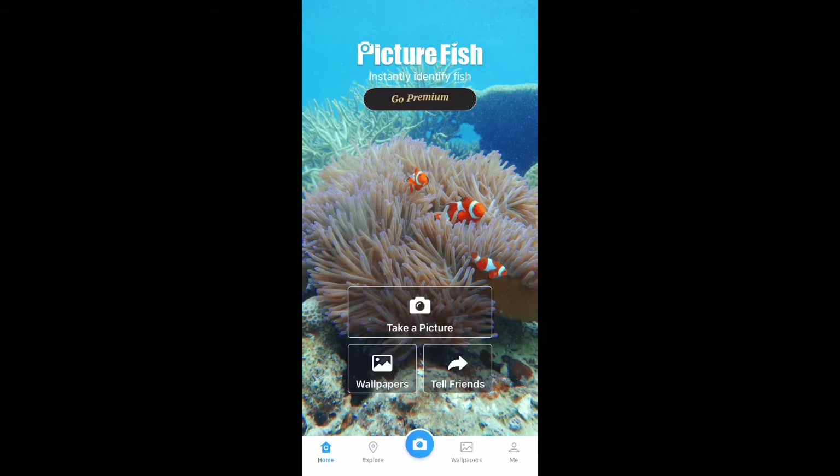Hey everyone, it's Jordan from Fishkeeping Made Easy and today we are going to do a little review of this app called Picture Fish. Just a quick disclaimer, this video isn't sponsored at all. I came across this app through a Facebook advertisement. I thought the app seemed pretty interesting and I wanted to do a review on it.